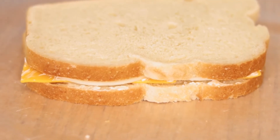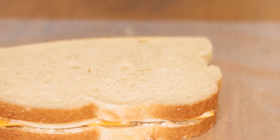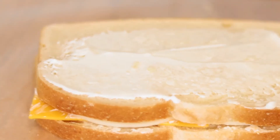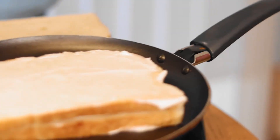So in a traditional grilled cheese, you usually put butter on the outside of the bread, but for this one, we're going to put that garlic spread that we made on the outside, and that's kind of going to act as our butter. While you're making your sandwich, you're going to want to heat up your pan so it's nice and hot, so you can hear a sizzle when you put your sandwich on.